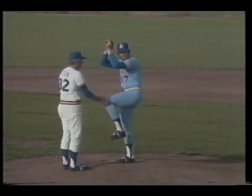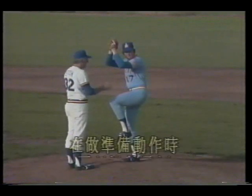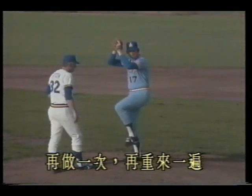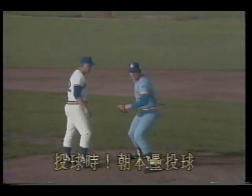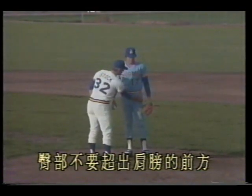Stand stably like this, and while doing so, keep your eyes on the target — don't look down. While in the preparation motion, keep your gaze on the target. Do it again: begin the preparation, raise the leg. When delivering, throw toward home. At this point we often say: the hips should not go beyond the shoulders.